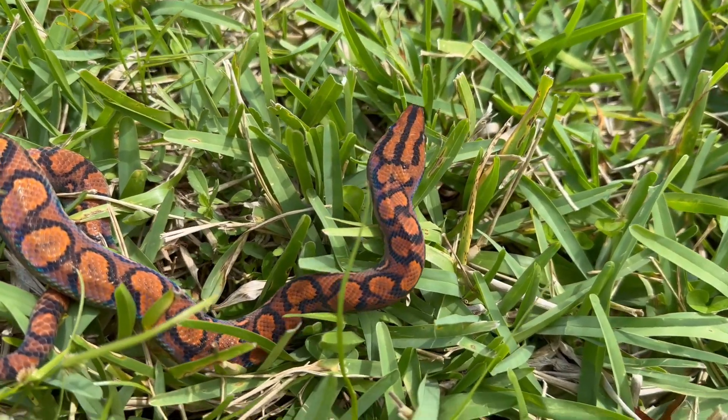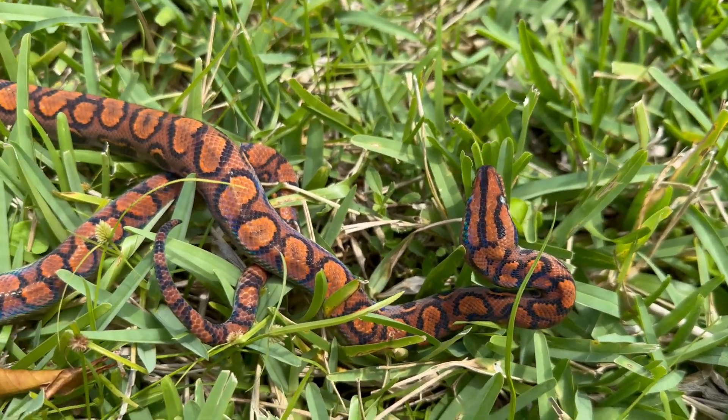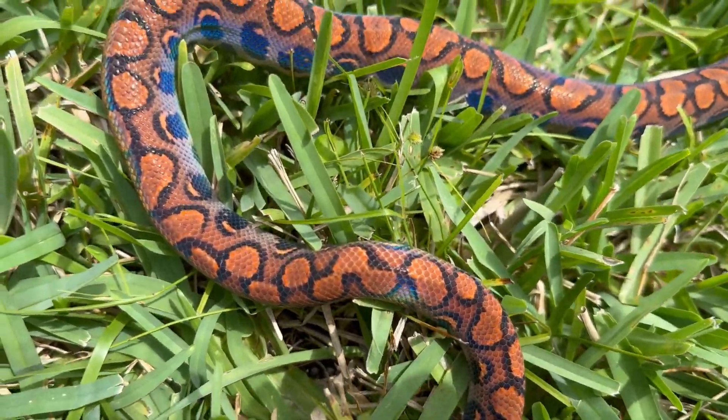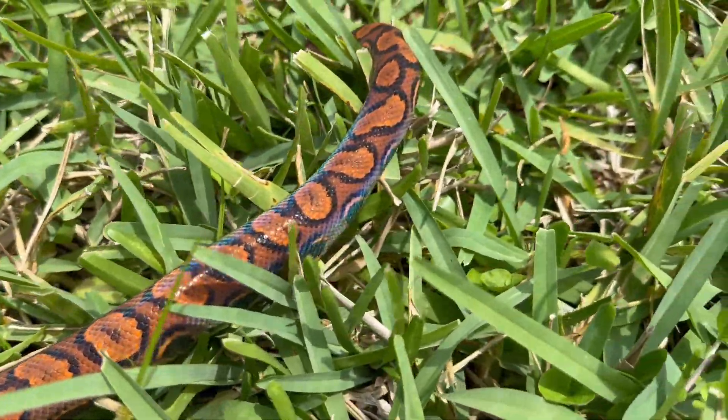First let me show you one of the main reasons people think that these snakes are just absolutely beautiful. The reason that they're called Rainbow Boas is because they have the incredible iridescent rainbow sheen on their skin. You can really see that beautiful rainbow sheen when the sunlight hits them directly.